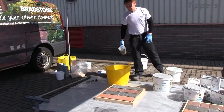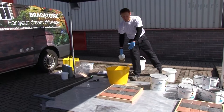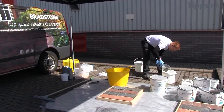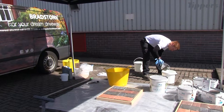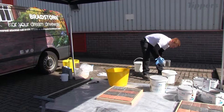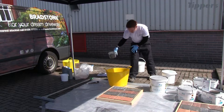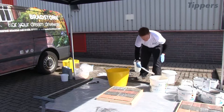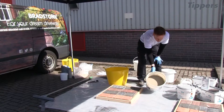You'd normally have pre-soaked all your slabs, but because I'm on plastic and because of what we're doing here, I'm not going to pre-soak them — it's just going to create more puddles everywhere. As you can see, it's a cementitious powder with sand and cement.